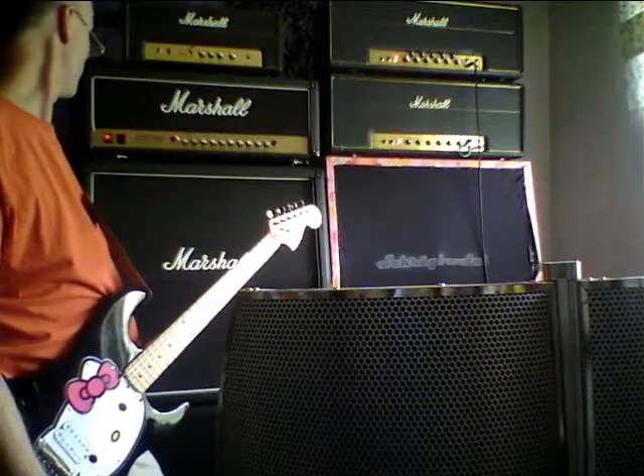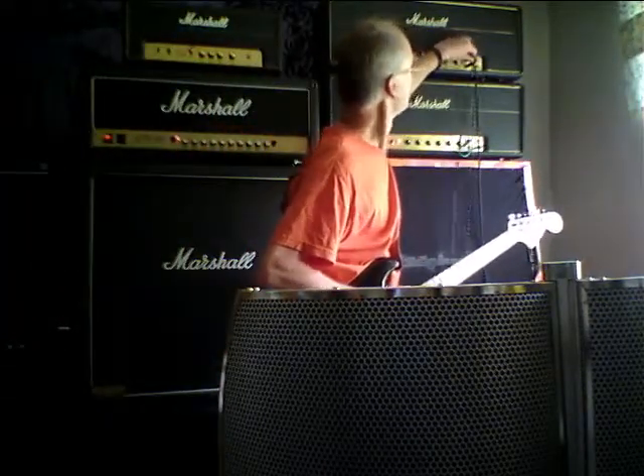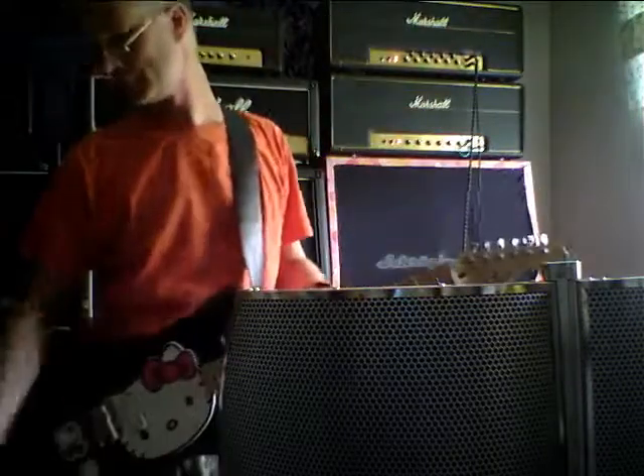So which one is next? The 50 watts. Now it's time for the ear protection.